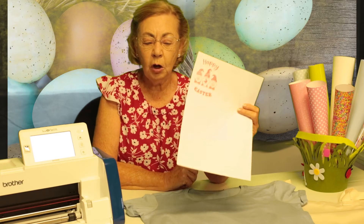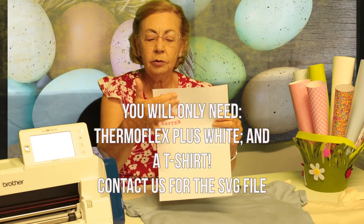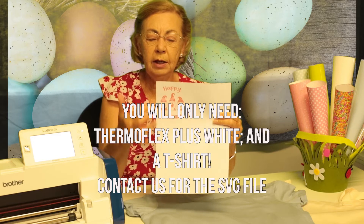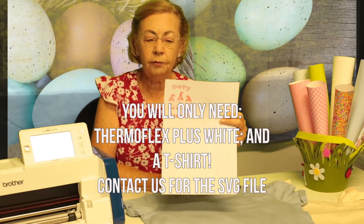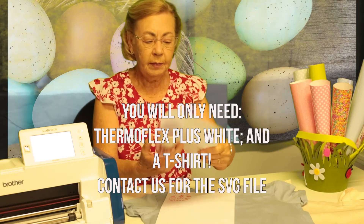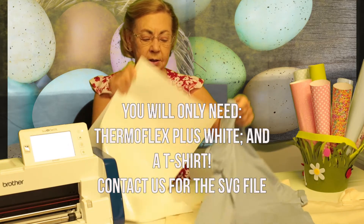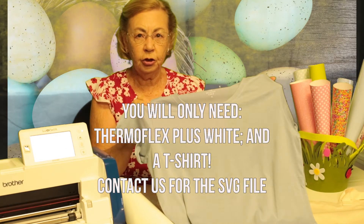We're going to do Easter gnomes onto a t-shirt with just one color — just the gnomes, leaving the 'Happy Easter' text off. We're going to do it with white thermo plus heat transfer onto this pale colored t-shirt.